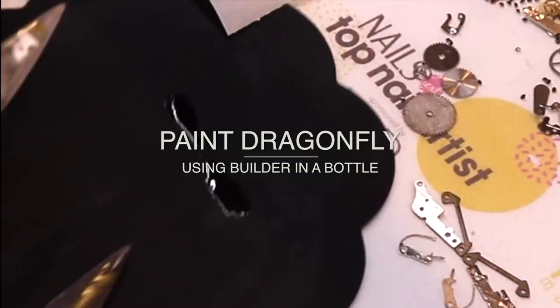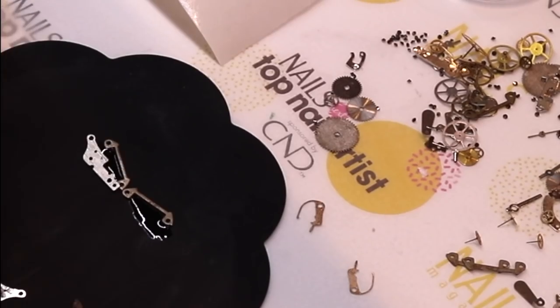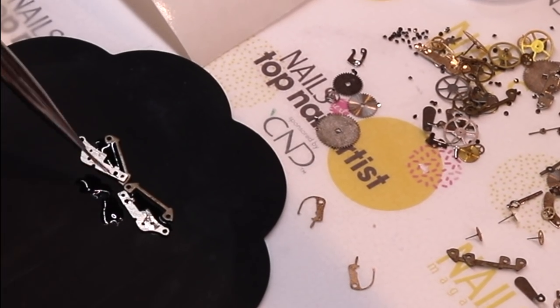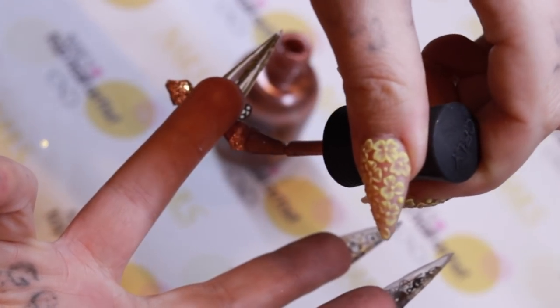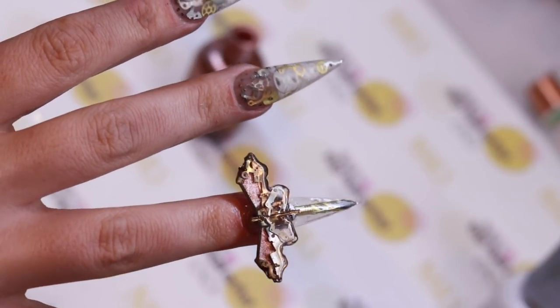Dragonflies are the keepers of dreams — the energy within that sees all of our true potential and ability. Dragonflies inspire spirituality and creativity. They help us on the path of discovery and enlightenment, and remind us that anything is possible.